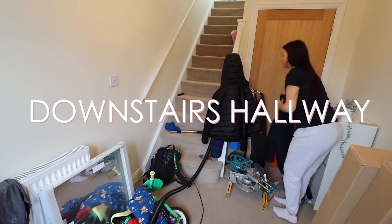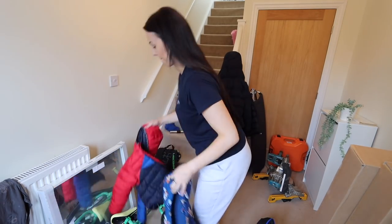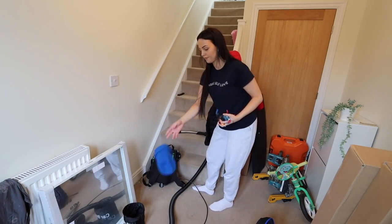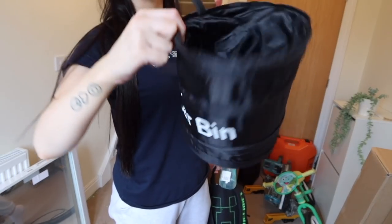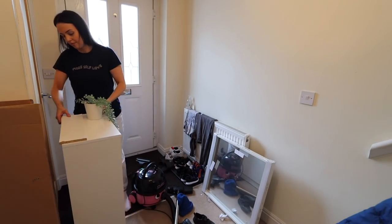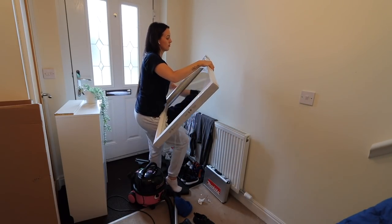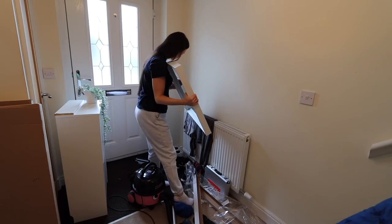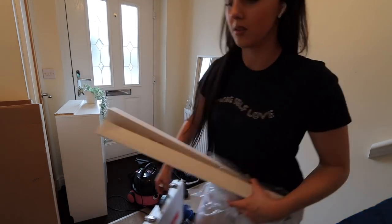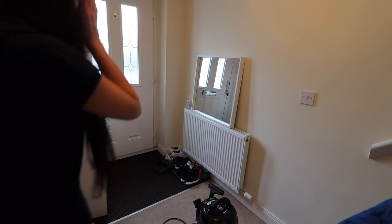Moving downstairs, I'm doing the same thing as upstairs — doing a section at a time, thoroughly cleaning, then moving on. I got a few things for the hallway. I only went on the IKEA website to order a shoe cabinet but because I had to pay for delivery I always end up getting extra bits. So I got this mirror, this plant, and some plant pots. I don't want to spend a lot on furniture because we're temporarily living here until we buy a house. The shoe cabinet was only £25 and I thought it would look cheap but it actually looks really nice.